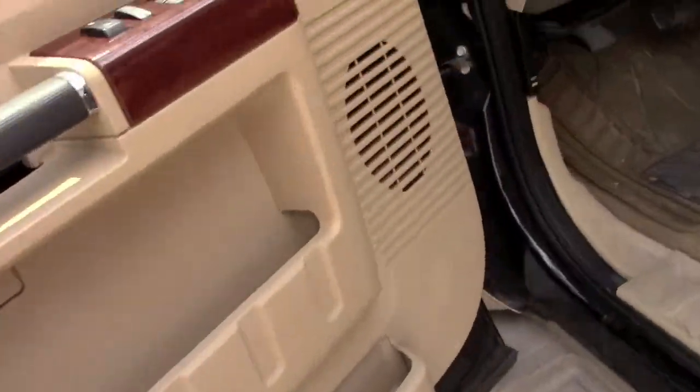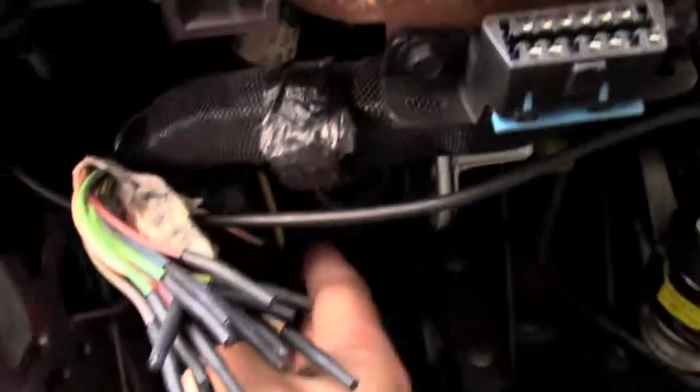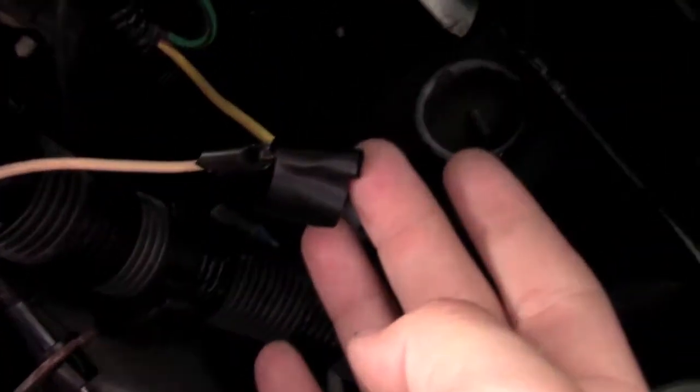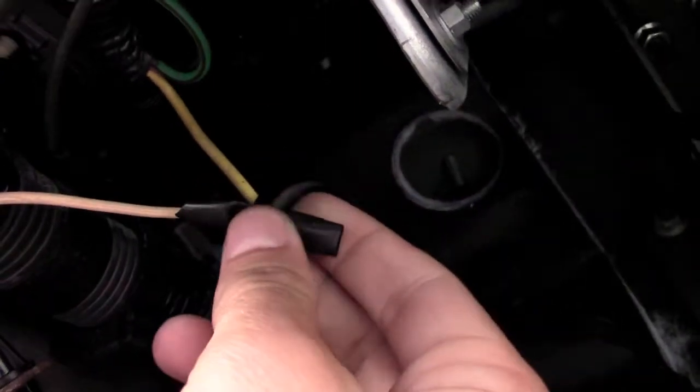Inside the cab, you can see the clusters of wires underneath here — here's my yellow wire. There's the yellow wire connecting the outside to the inside. For some reason, Ford runs the switch wires from the switches to here, and then you've got to connect from here to the outside.